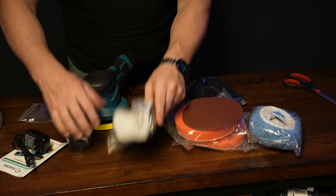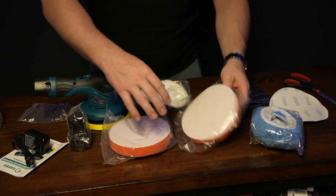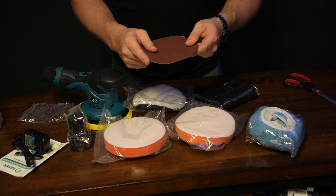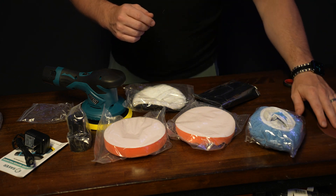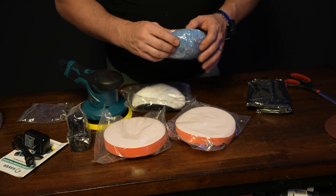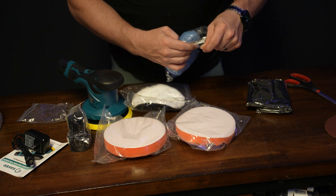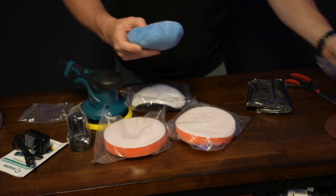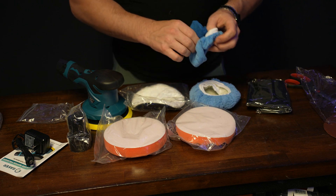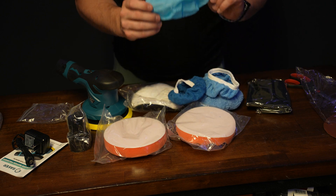You've got your charger. And then you've got several different buffing and polishing tools here. You've got 2000 grit sandpaper — if you're going to be polishing, that's certainly a high grit. If you're doing something other than sanding, you've got some of these other options here. It looks like you've got a number of these that you can work through.